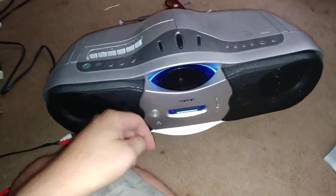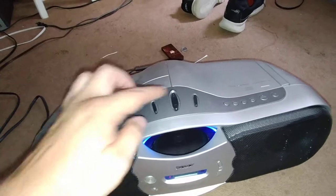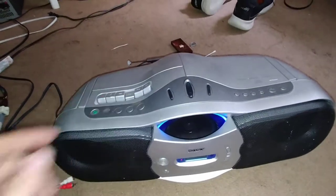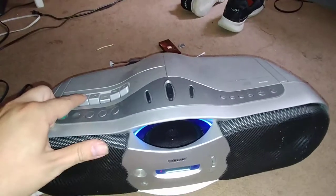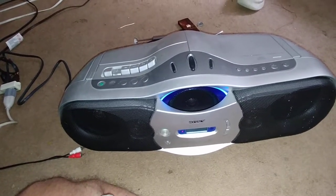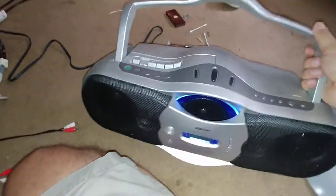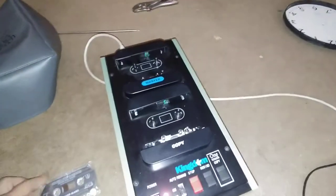All right, let's pull out the copy. Wow, that copied awesome — that is one hell of a copier. Oh wow, that copied awesome, and it actually copied too. That is crazy.